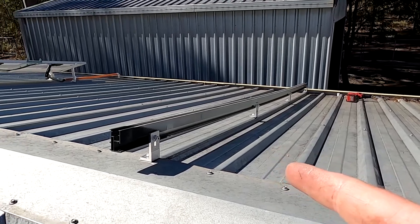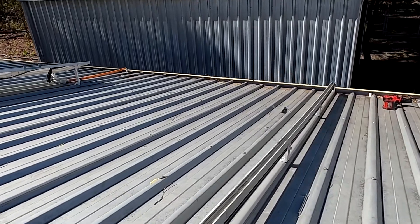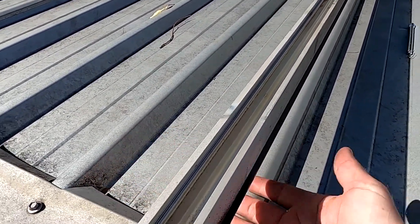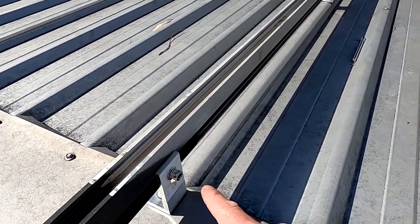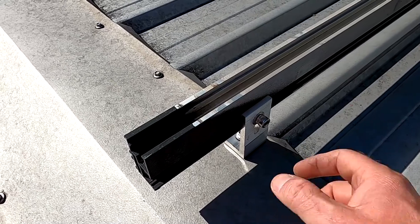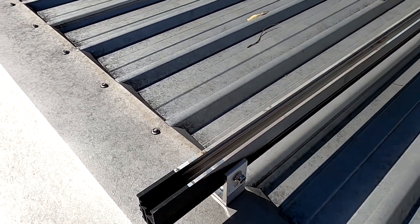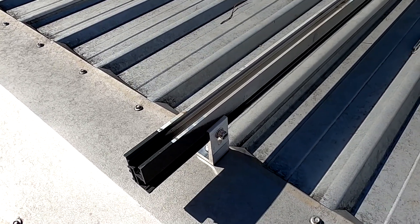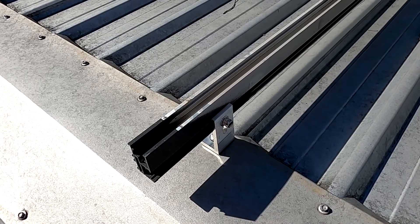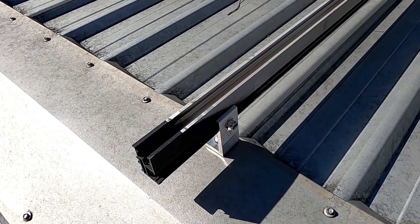We are fairly close to the actual roof and there is not much space underneath to fit your hand in to reach something. I would really like to have these brackets a little bit longer, but this is the standard size — they only come in this. Unless I extend them to get the rail a little bit further up, which I could potentially do.